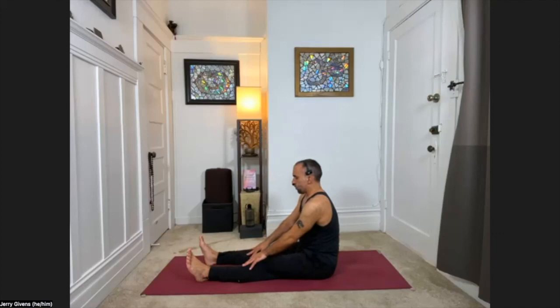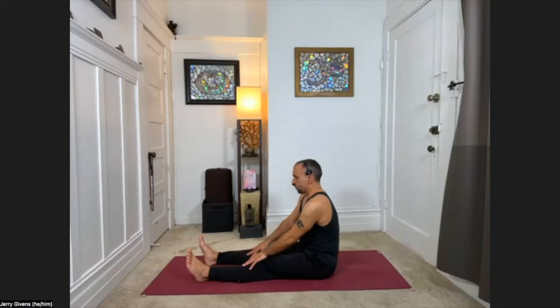Go ahead and sit up. That is our class for today — thank you so much for joining. I hope that this serves you well, and I look forward to seeing you next time. Thank you for being here. Namaste.